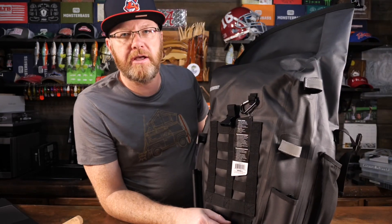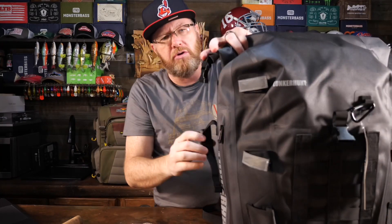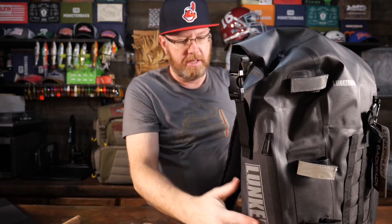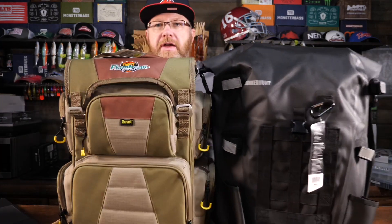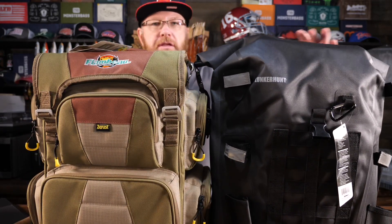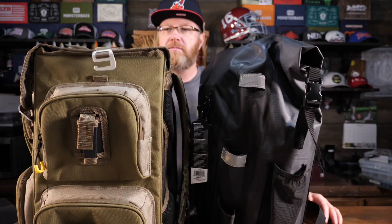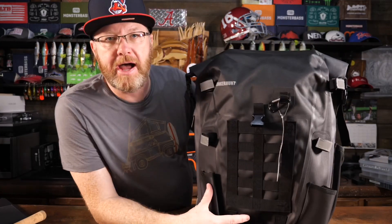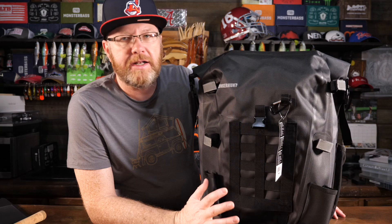So it definitely is a bigger bag. Let me show you how it compares size-wise to this Flambeau Heritage Bag that I previously reviewed — the Flambeau Heritage Bag is a beast of a bag. Here's how they compare side by side. You can see they are very close in overall height and width; the Flambeau bag is a little deeper. Of course, the Flambeau has tons more storage options. But there aren't many high-quality waterproof fishing tackle bags out there, and without a doubt that's the number one selling feature of this bag.